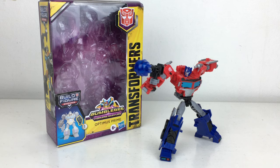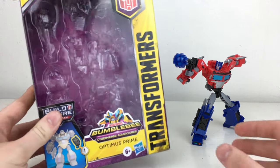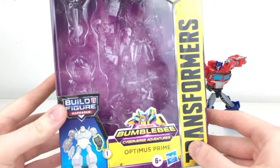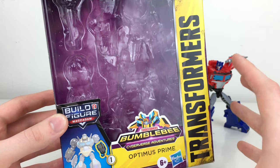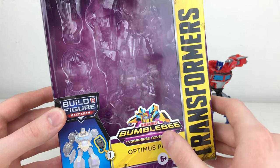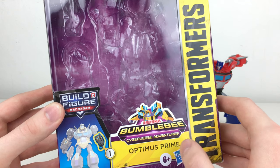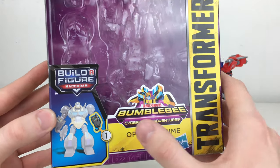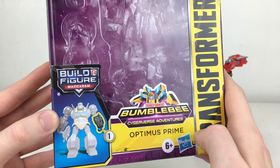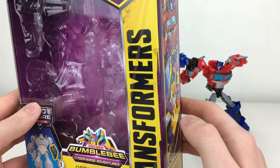Usually we are used to seeing builder figures with another Hasbro line — that being Marvel Legends — whereas this is the first time we're ever getting a builder figure within the Transformers toy line. Taking a quick look at the packaging, which also appealed to me: the packaging on these figures is absolutely beautiful, incredibly eye-catching. We've got a really awesome image of Bumblebee from the Cyberverse line. We can see the MAC Adam builder figure once fully completed, and the specific piece that Optimus Prime comes with is highlighted.